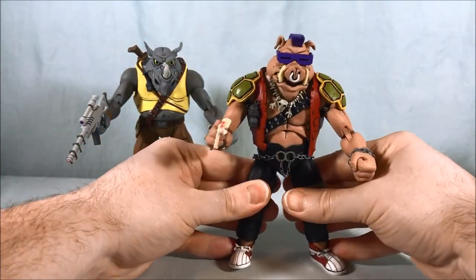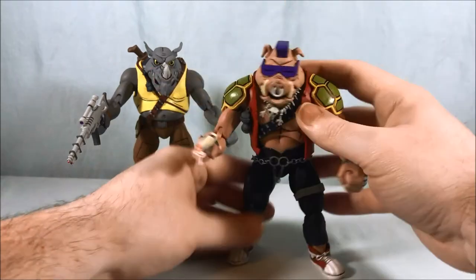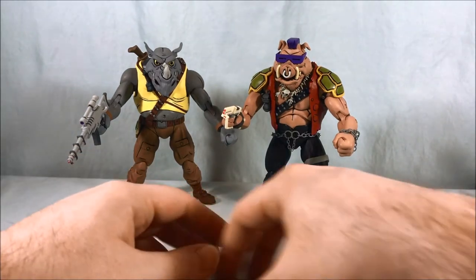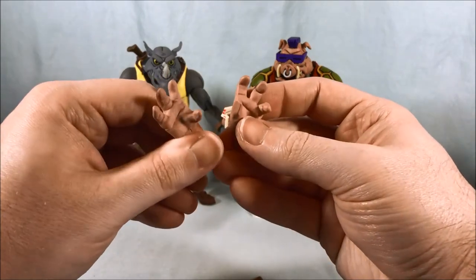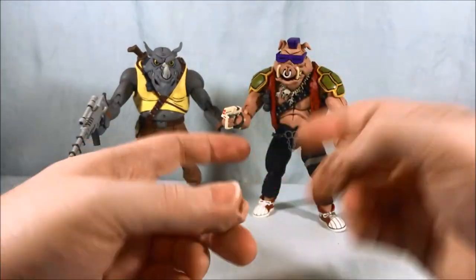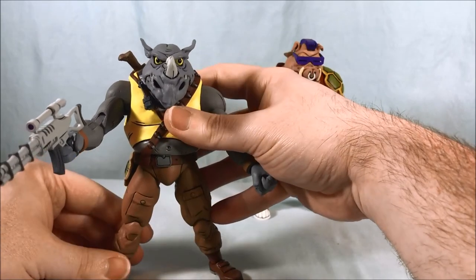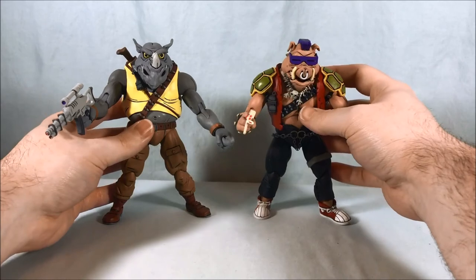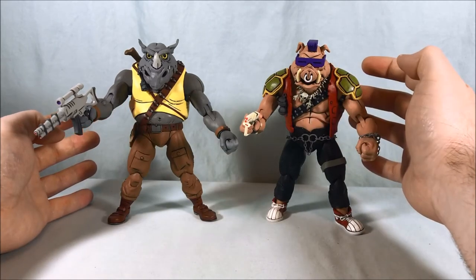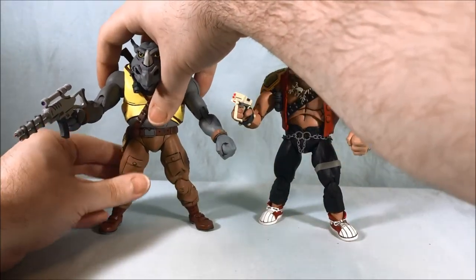I think they both look fantastic — they really did a nice job with these. It's just a question of getting them to stand. They're very top-heavy and I'm worried their feet won't hold them. I actually had Bebop do a flip just now, which was pretty impressive but exactly what I'm saying. I think ultimately they'll be okay — you just have to find a solid pose and maybe lean them back a little bit.